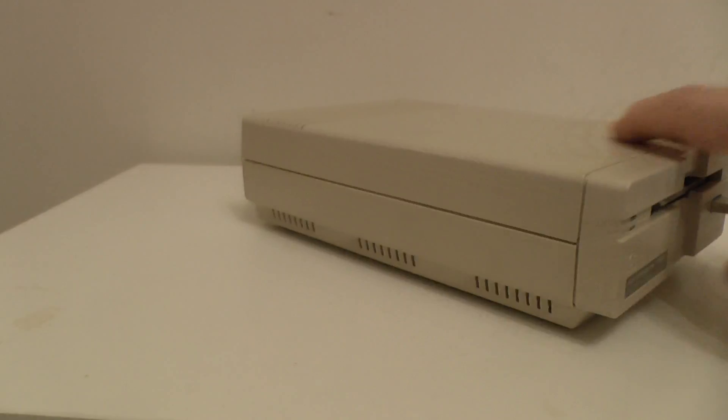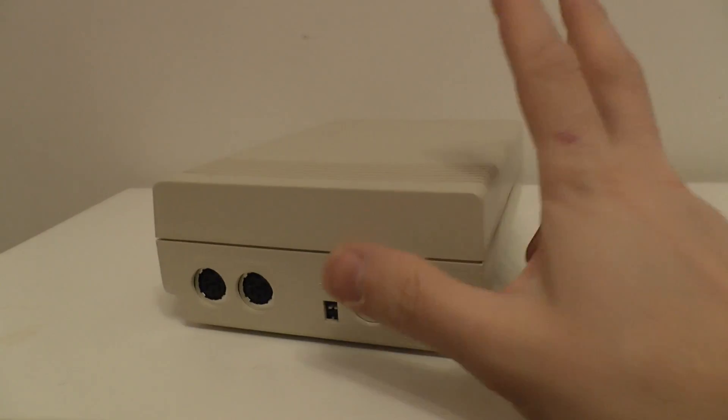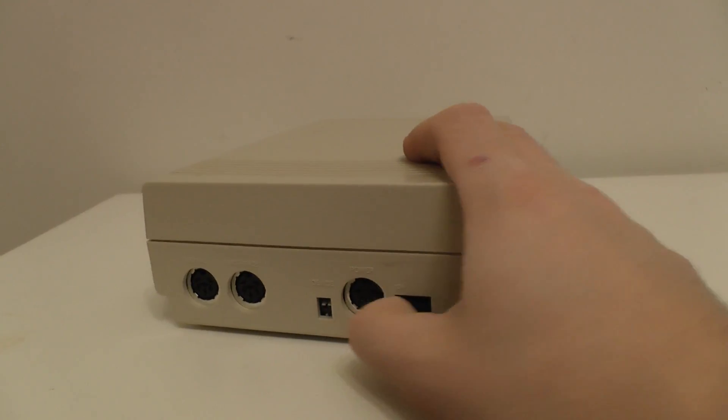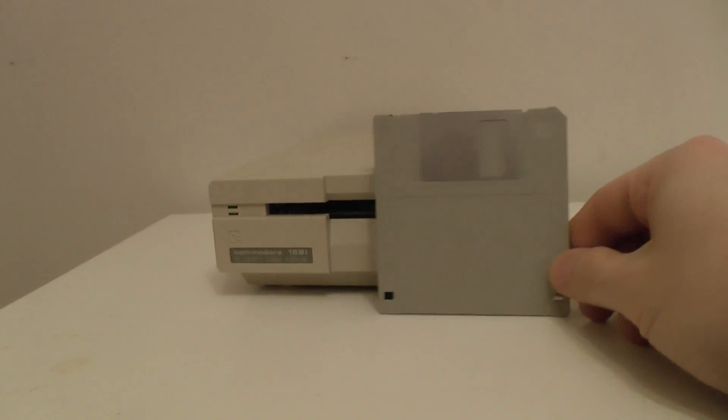This is the other floppy drive that the Commodore had. It's identical insofar as it's got the same ports in the back. It's got the same way of configuring the devices as the big B drives that they had. But it uses the smaller three and a half inch floppy disk.